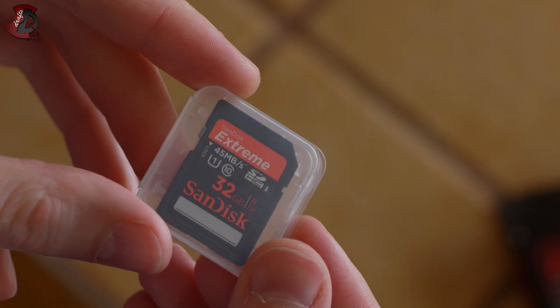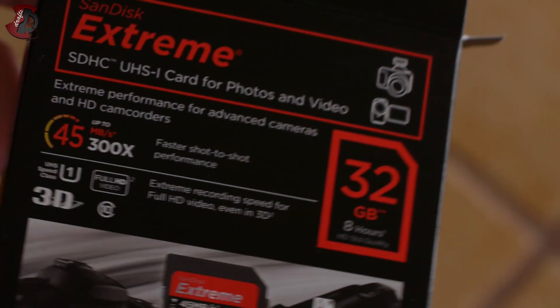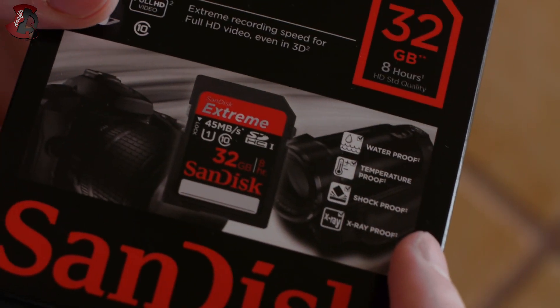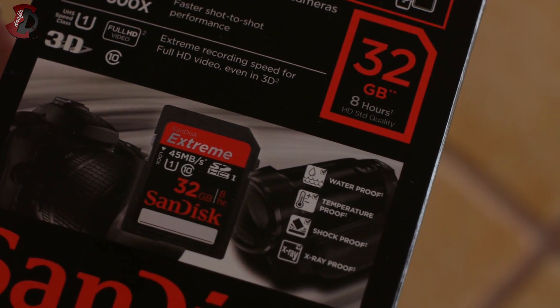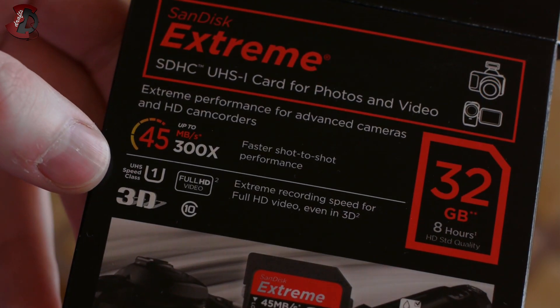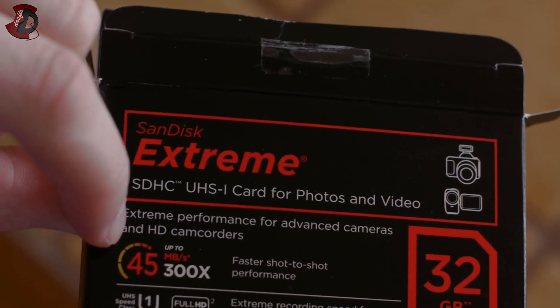So this is the SDHC card. It's 45 megabytes per second. You have a nice little box there. According to SanDisk — just going quickly through the box — it's waterproof, temperature proof, shock proof, and x-ray proof, obviously to an extent. It's recommended for high speed, full HD video, 3D and things like that. And it's up to 45 megabytes per second.